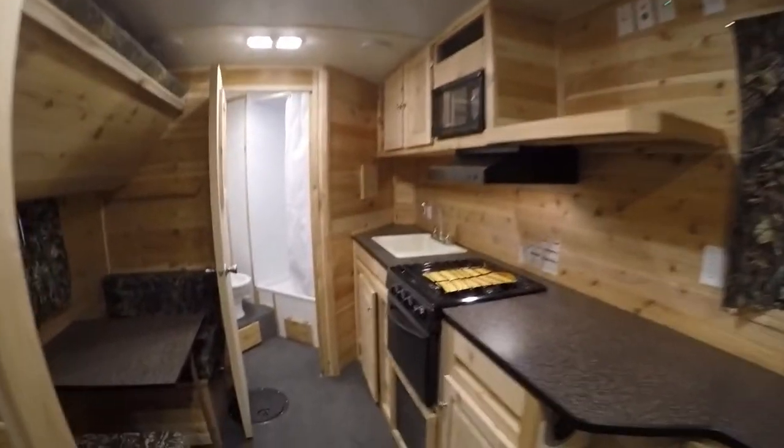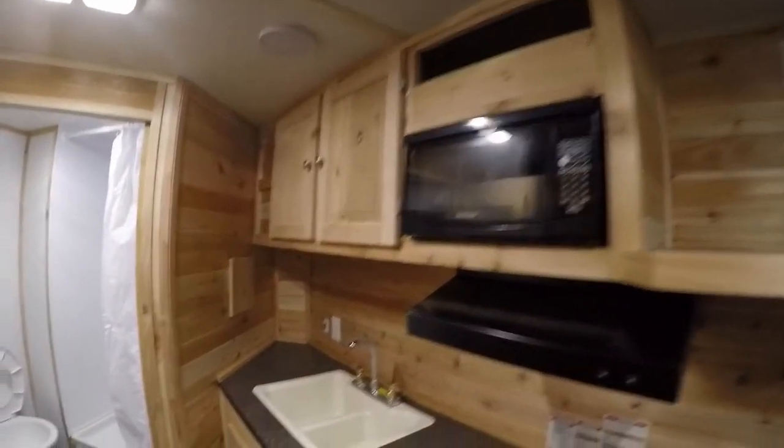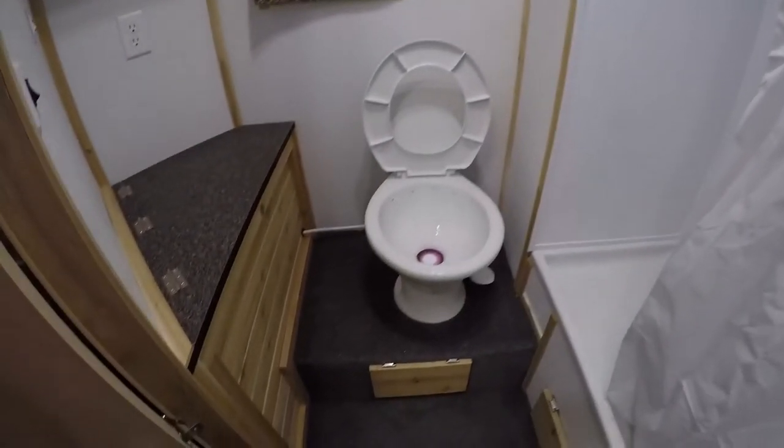As we keep going you've got your stove top, your oven, microwave, sink with hot and cold water, lots of storage. Then you've got your porcelain toilet, more storage, and the nice big shower.